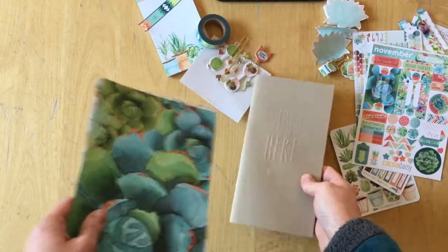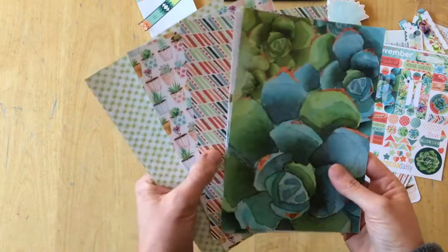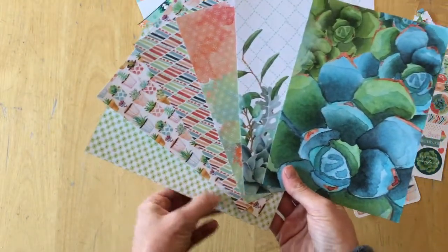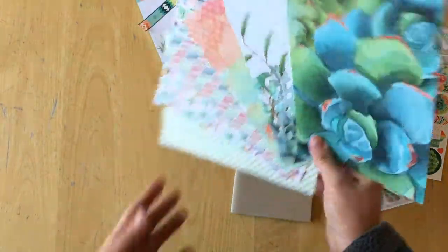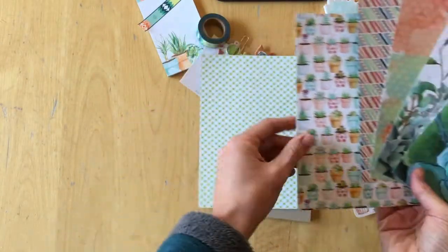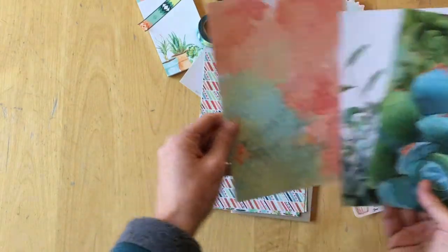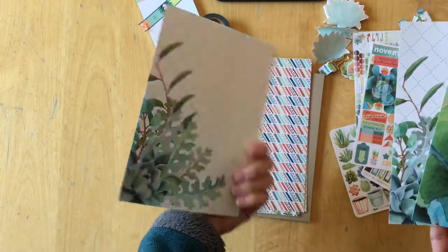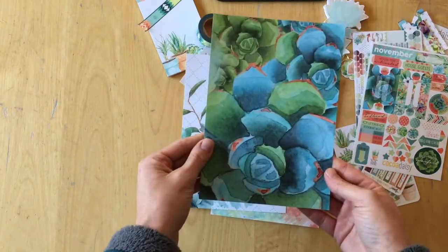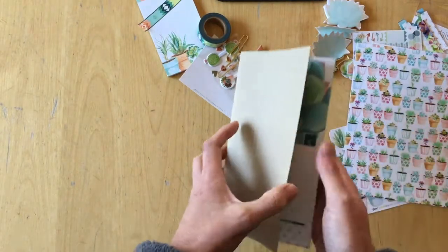Let's look at the pattern papers next. There are six pieces of pattern papers. They are printed and double-sided, so you will end up with two patterns. Here, let's have a closer look — there are plants on one side and succulents on the other. So that is the planner kit.